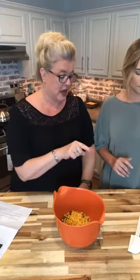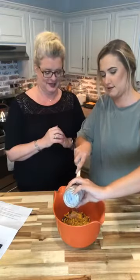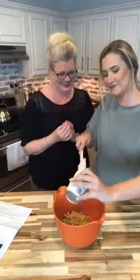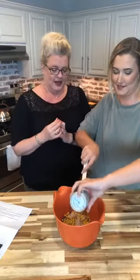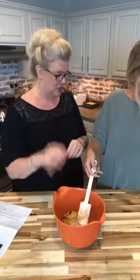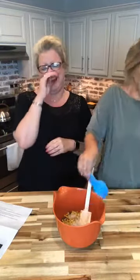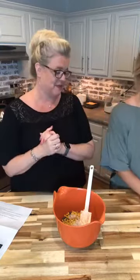Then we have the cream of mushroom soup — Tanner does know how to cook, full disclosure, even if she might not like it. All right, we've got our cream of mushroom soup, drop that in there. Then we have some milk — be careful, it's messy kitchen Tuesday, Monday on a Tuesday — just drop that in. It jumped up everywhere but it all stayed in the bowl, yay! Then we have some sour cream.